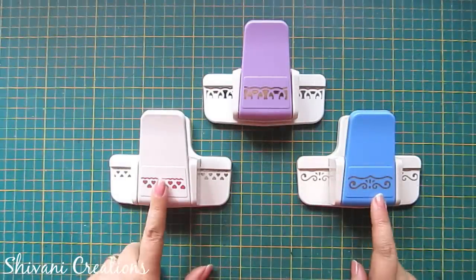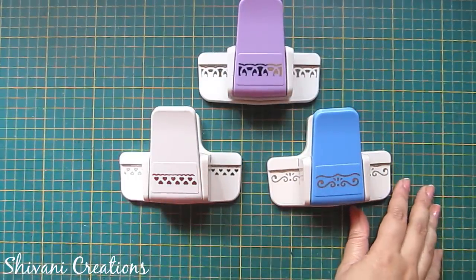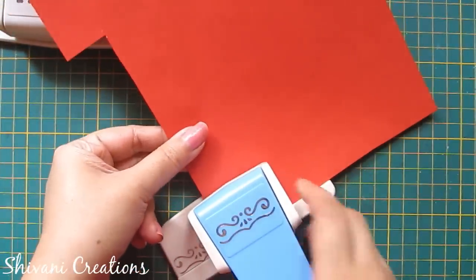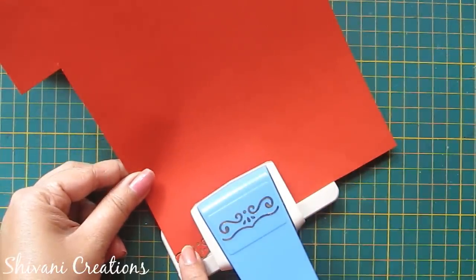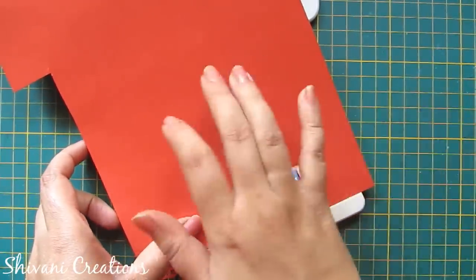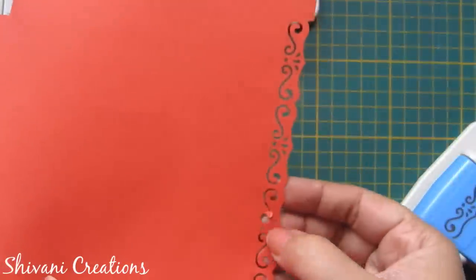Now I have these medium size border punches — these are very useful to decorate your scrapbooks, albums, greeting cards, and many projects. I will show you how to use these border punches one by one. Starting with this one: take one paper, just align the paper with the border, then on the left side align the design with the back side design and punch it. Continue this till the end and you will get a beautiful border design.